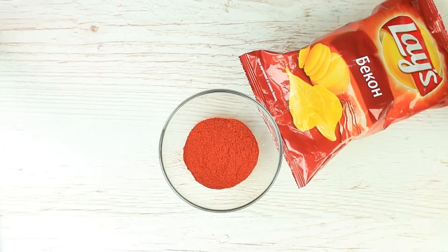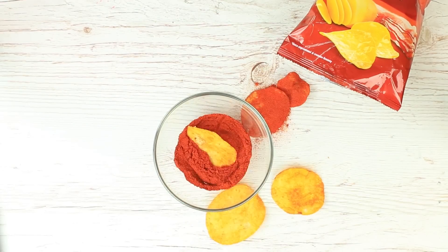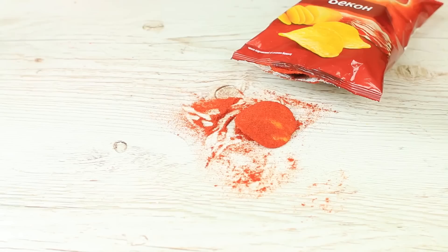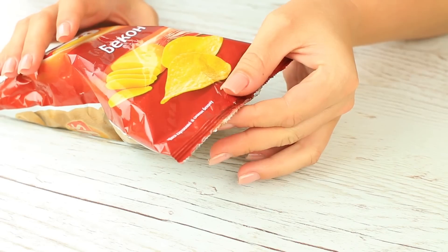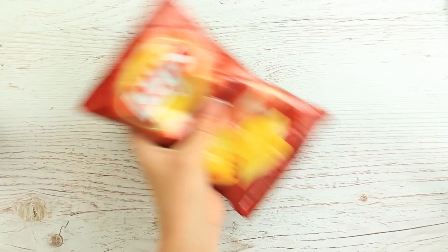My friend can't survive without chips, so we'll use that in the next prank. We'll need cayenne pepper. Take out the chips, dip them in the cayenne pepper, put them back, and hot glue the pack. The hottest snack is ready.